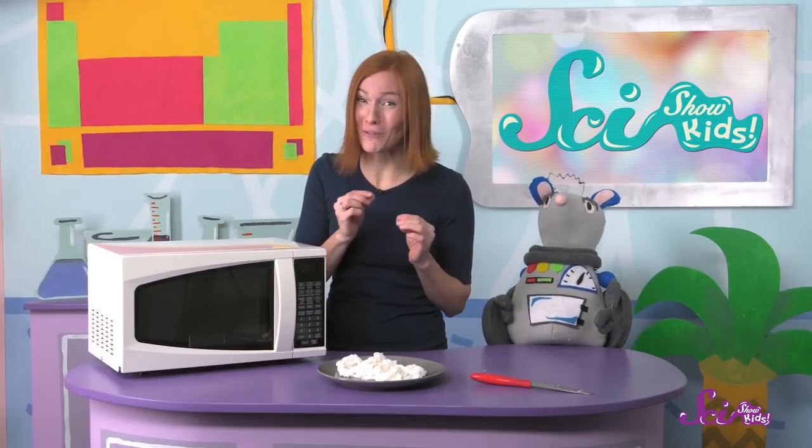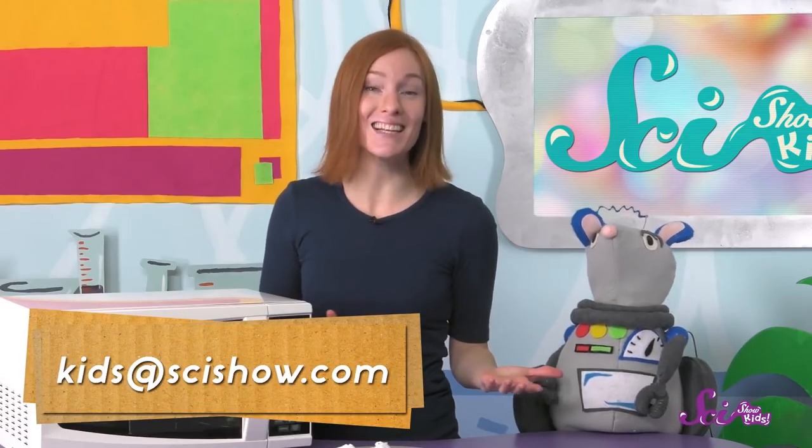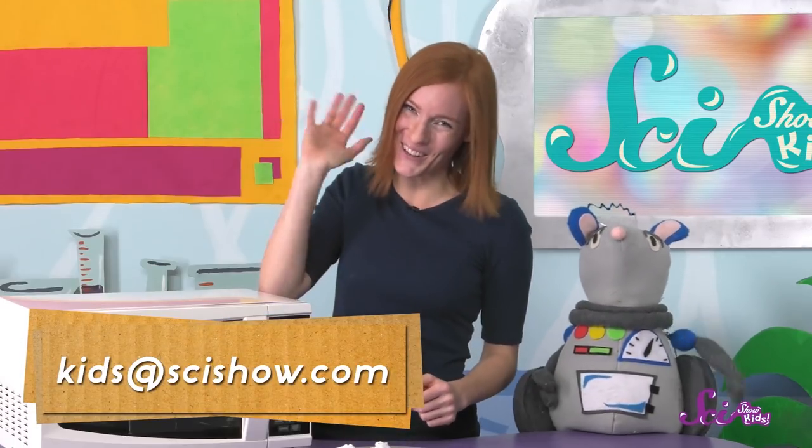I wonder if this would happen with soaps that don't have air pockets trapped inside. And what if we used smaller pieces of soap? If you try this experiment, we'd love to hear your results! Ask a grownup to help you leave a comment down below, or send us an email to kids at scishow.com. Thanks, and we'll see you next time here at The Fort!